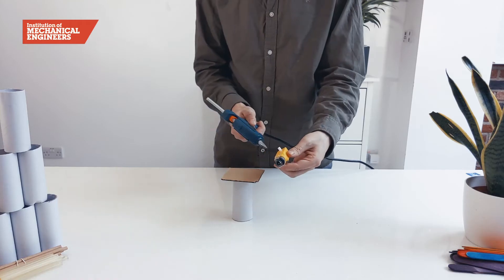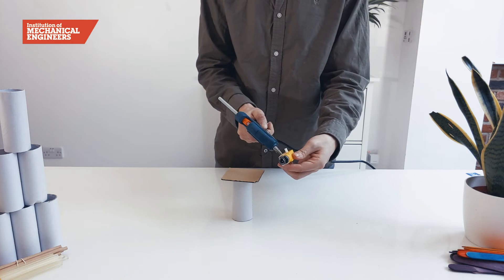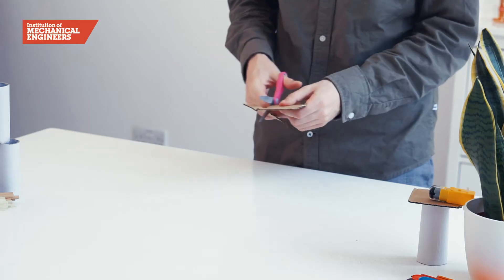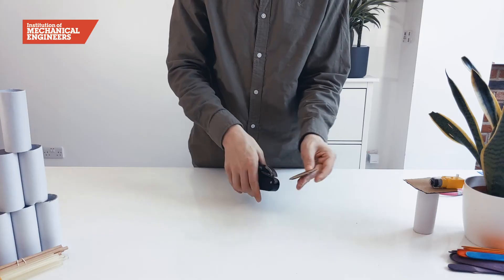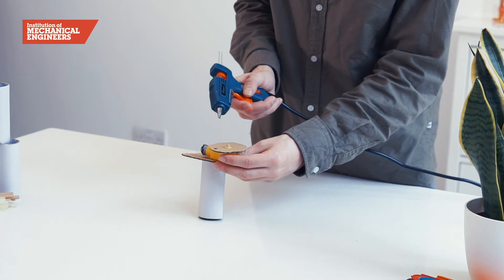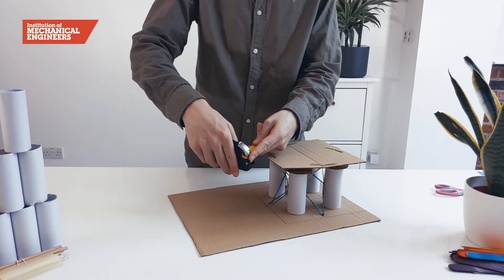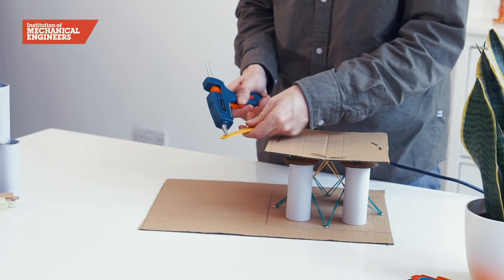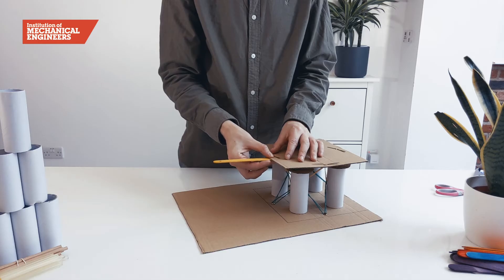Attach one side of the motor to the cardboard square using hot glue. Next draw and cut out a circle and make a hole near the edge for the split pin. Then glue the disc to the arm of the motor. To connect the motor and the table, we will make a hole in one end of a lollipop stick, then glue the other end of the stick to the underside of the table.